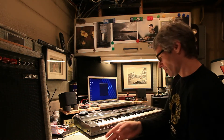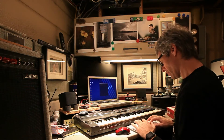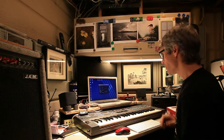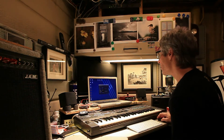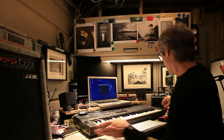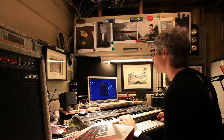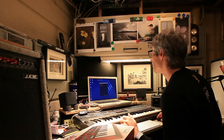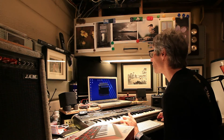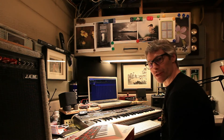So now that we've got that hooked up, I'm going to run Ardour 4 to show you how all of the keyboards hook up. Let's call this session 'Keyboard Connections.' And we've got an empty session in Ardour 4.